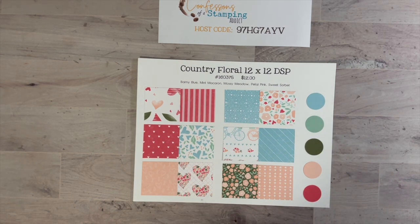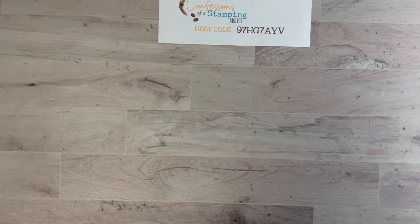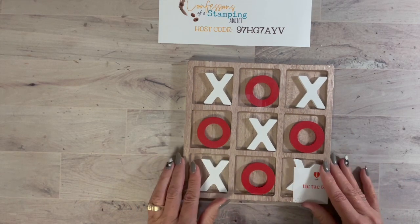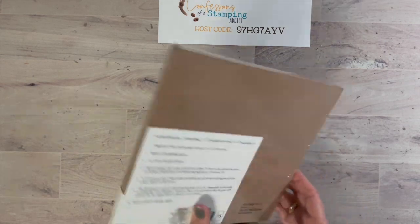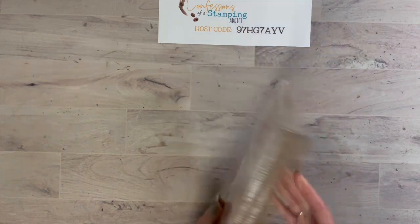It's Country Floral designer series paper and there are different variations you can do for this project. I'm going to show you a couple, but I'm making a ton of these and I want to share this before they're gone at Target. The first thing you're going to need is this Target item — isn't this cute? It is a tic-tac-toe board and you can see little frames here. It's not one dollar — it's five dollars, but to me still so worth it.